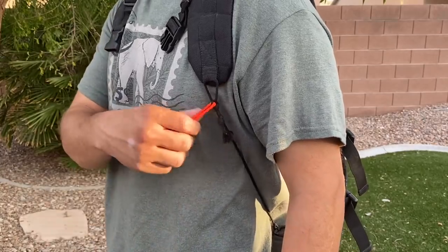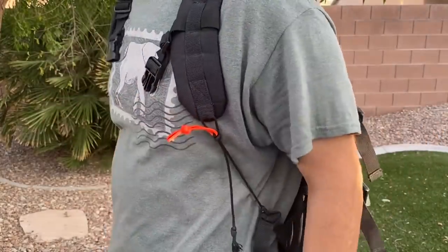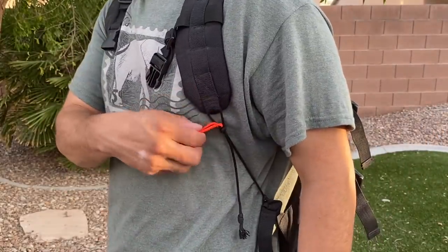Here's an adjustment while being worn. I'll just grab onto the quick release, pull on the cord in the opposite direction and it tightens up. If I want to loosen it, grab the quick release and just pull up.